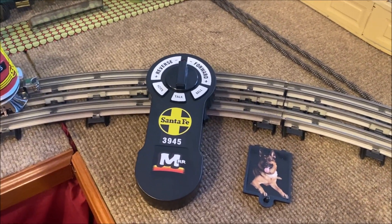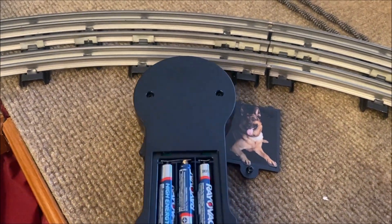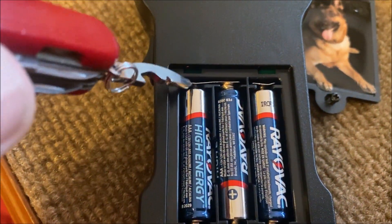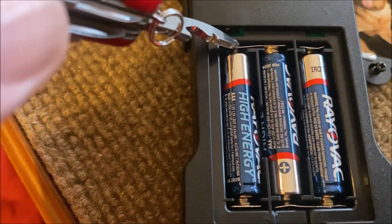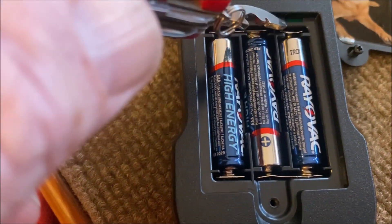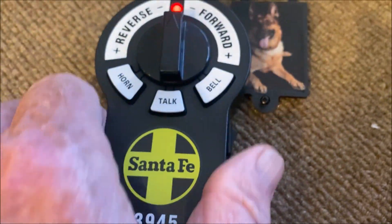This is the remote that they come with. A number of people have mentioned that their remotes did not work right out of the box. The problem is there are little plastic blocks on the positive side of the battery, and the nub of the battery wasn't making contact with the strip. So on all the plus sides, I've bent that contact piece in just a little bit, and that allows it to make contact.